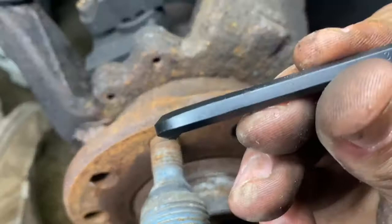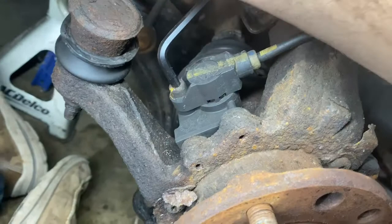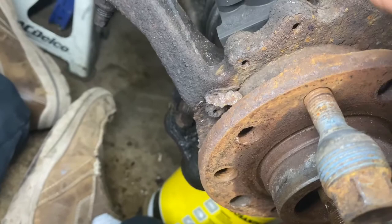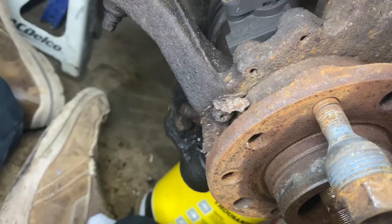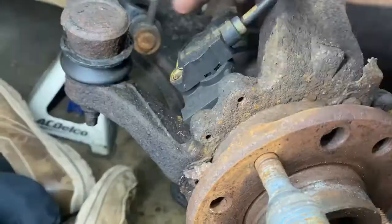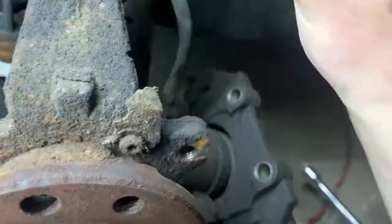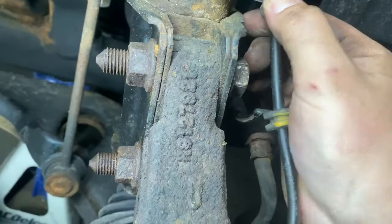Now we're going to take this little ABS sensor off. This is a 3/16" Allen key for the little ABS sensor. There's so much rust — I got the snuggest one I could find. If it's so rusty you can't seat it in there, get it started, take a little hammer, and whack it in so it's actually seated all the way. That way you'll be less likely to strip it out. Sensor bolt out — and this should just pull right up and out of here, just like so.